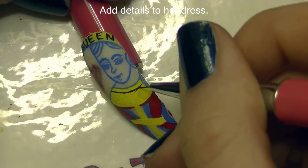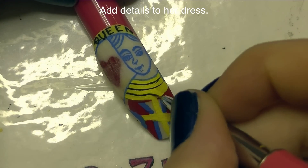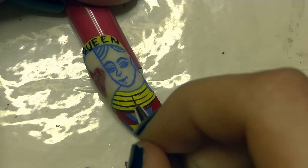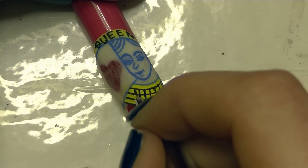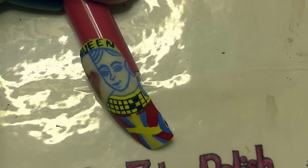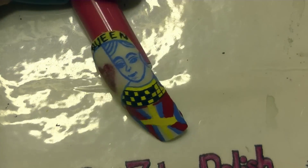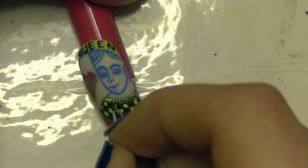Now I'm going to be adding details to her dress. I'm going to start with that wider yellow section and paint several lines going across it, almost like written music. Then I'm going to create a checkered pattern in the lower part of it — just create perpendicular lines through the first set of lines, then fill in every other square with black. And above the checkered pattern, I'm just going to add some dots.